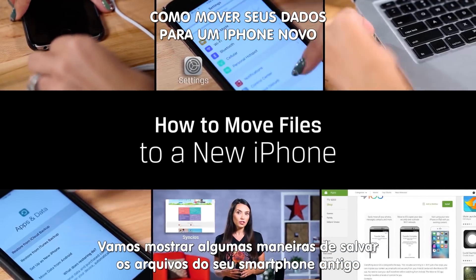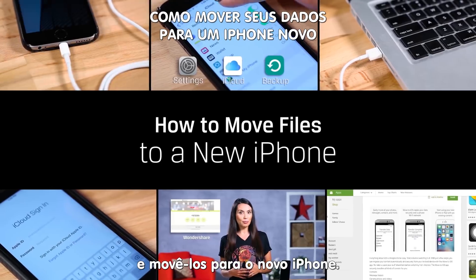Today we're going to show you a few ways to pack up the files from last year's phone and move them over to your shiny new iDevice.